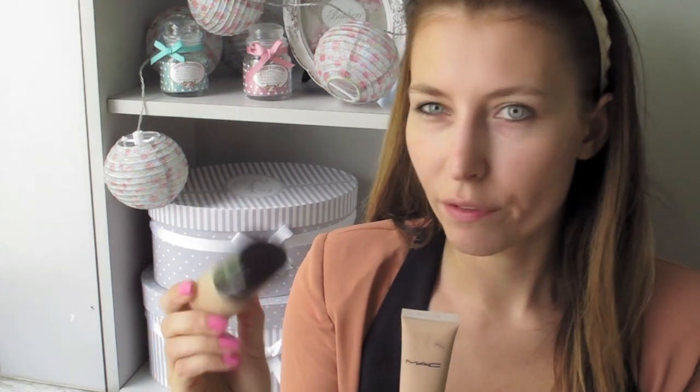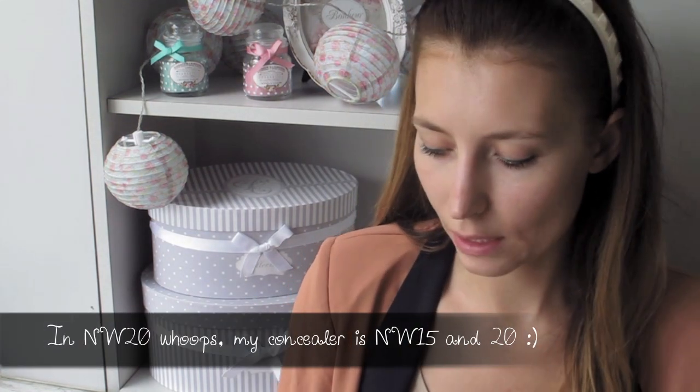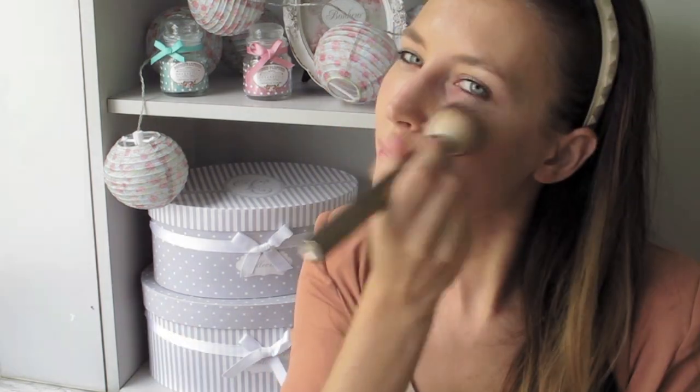I'm going to mix the Laura Mercier foundation in Vanilla Beige, which has a more yellow undertone, and then the MAC Studio Sculpt in NW15, which has a more pinkish undertone. Using my Hourglass foundation brush, I apply it in the center of my face and then go outward. The makeup on the models is very subtle but very sculpted.